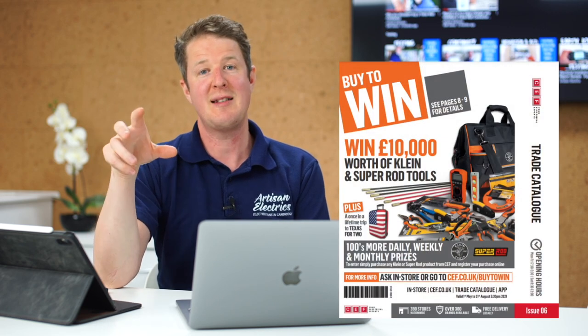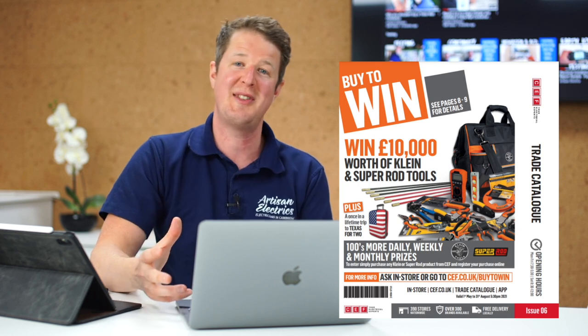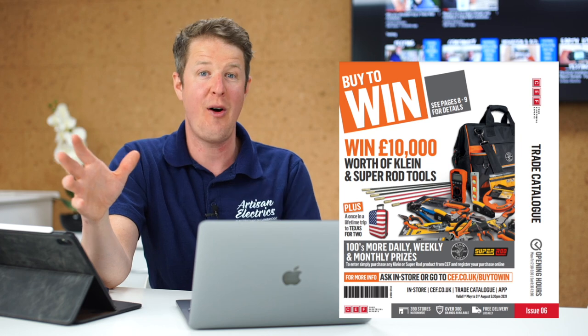If you love SuperOdd and Klein tools like we do, go to CEF, buy some and you'll be entered into a giveaway where you can win £10,000 worth of SuperOdd or Klein tools, as well as a trip of a lifetime to Texas and loads of other amazing prizes available to be won every single day, week and month for the next few months. Who doesn't want to win £10,000 worth of tools? There's a link in the description where you can find out how to enter - it's super easy so head to that link and get on board. Now I hope you enjoy the video.